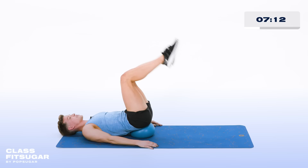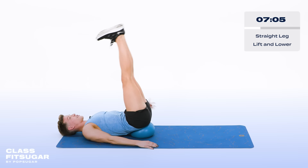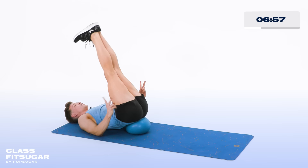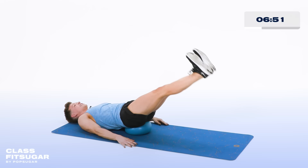Legs go straight up to the ceiling. Flex those feet. Now lower the legs, taking it down. Point and lift. Flex it down — remember, lower belly button pulls down. Lift and lift. Flex it down. Point and lift. Two more: down, down, lift it up and up. Last one: down and down, up and up.